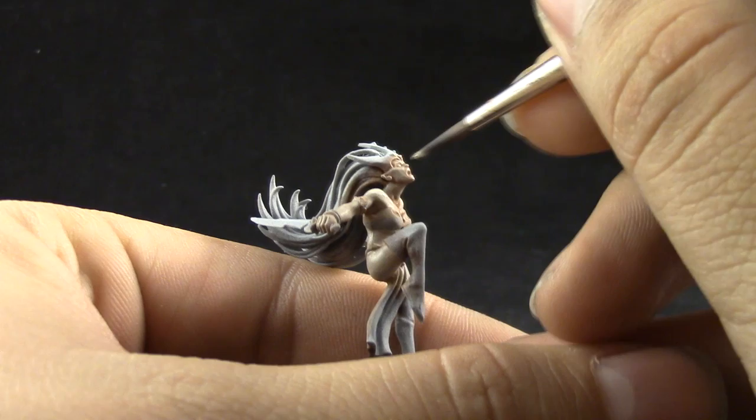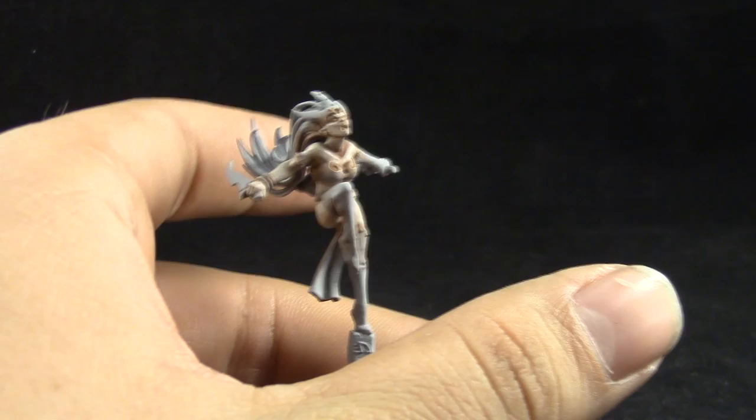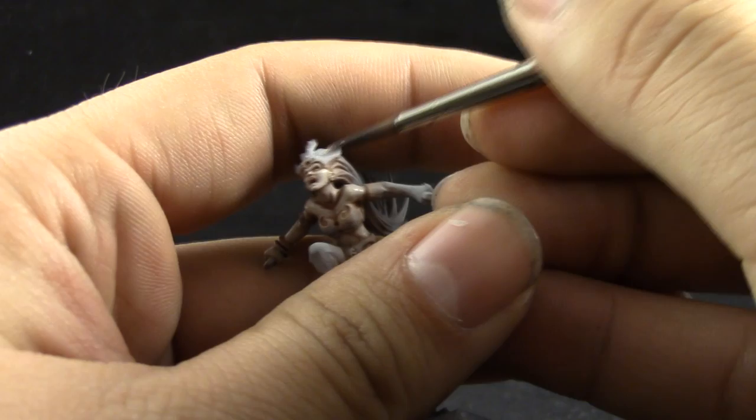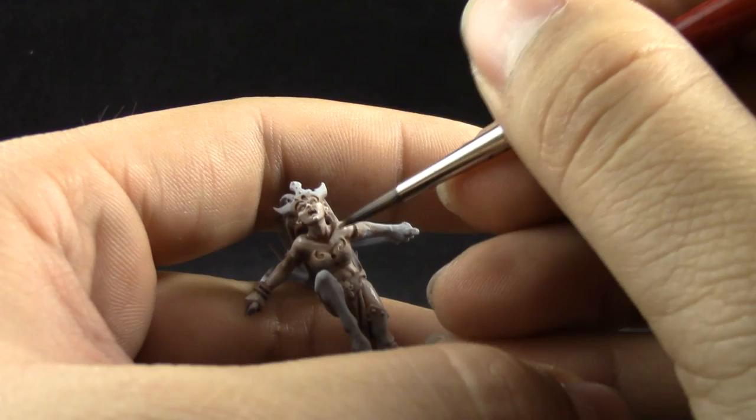Finally I'm going to use Pallid Wych Flesh as it is, and just pick up all of the sharpest edges on the model — the cheekbone, the ears, the collarbone, and any pronounced places. You can make a line between the light and dark areas and pick those up.